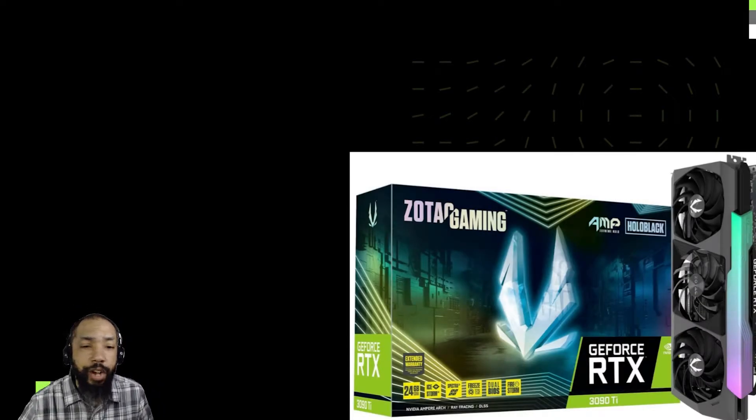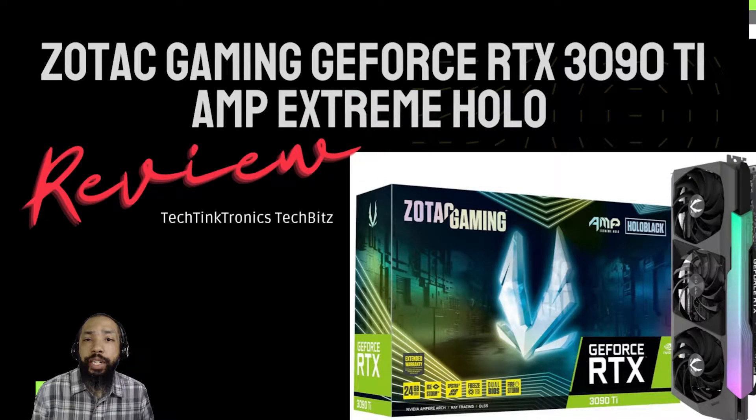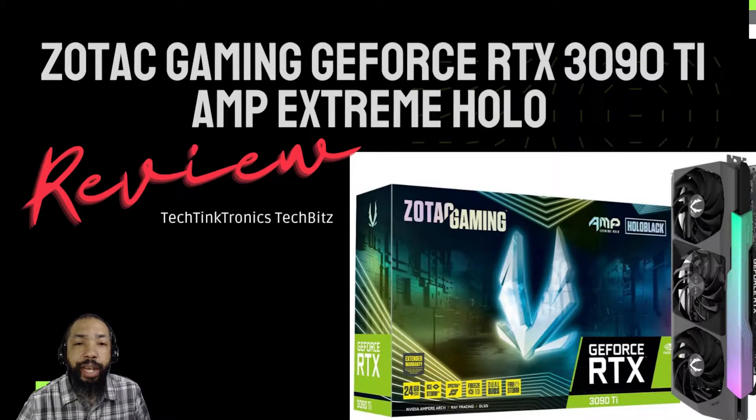Hello ladies and gentlemen. Welcome back to the TechTinktronics channel where we're going to tinker and learn. Today what I have for you is the Zotac Gaming GeForce RTX 3090 Ti Extreme Holo Review, and this is a TechBits by TechTinktronics video.